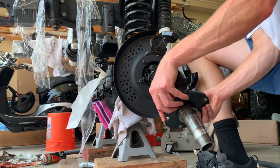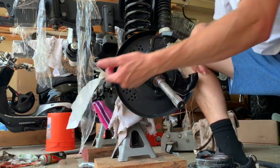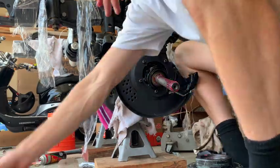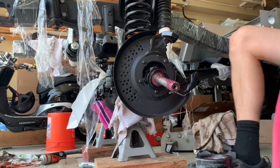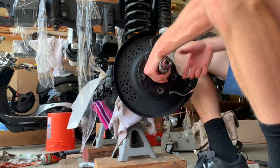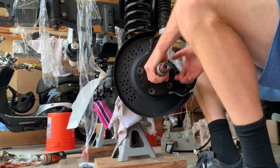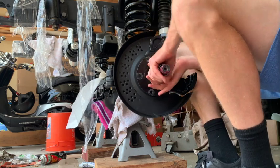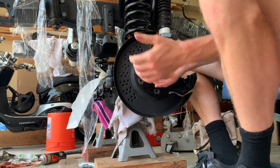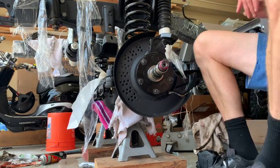We have everything here. I'm gonna put a little grease right here. Find the right hole — at least on mine, the two further spread-out holes were up top.